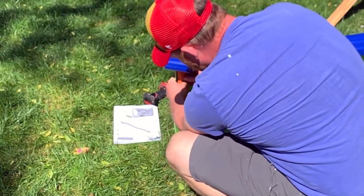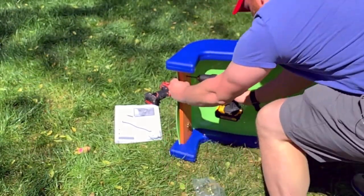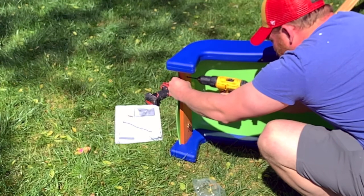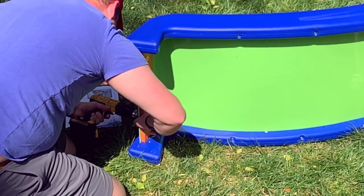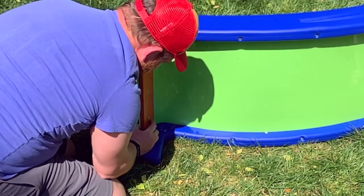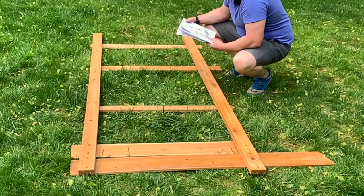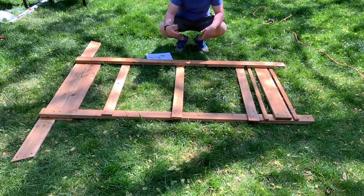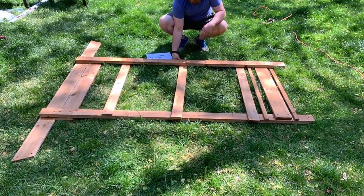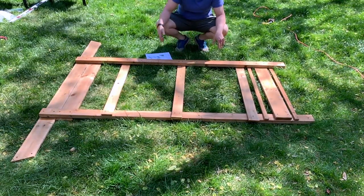I'm getting ready to connect the front to this piece here. What I'm going to end up doing is pre-drilling a hole for them. So I've got all the spacing laid out, taking our bolts and putting them through. Finish side is underneath. So we're leaving the numbers and labels facing this way so you can't see them, or hiding them as much as we can.